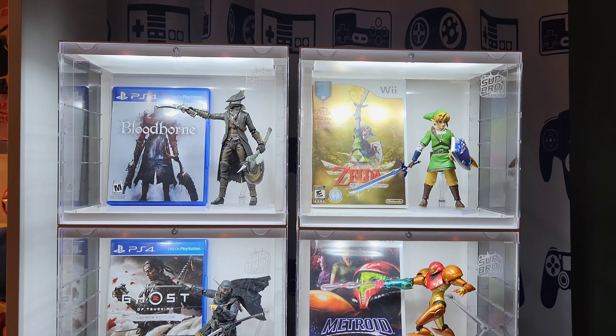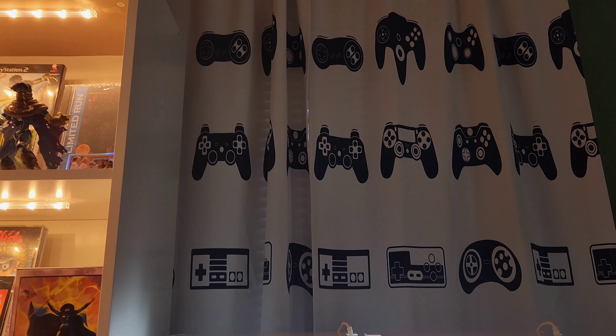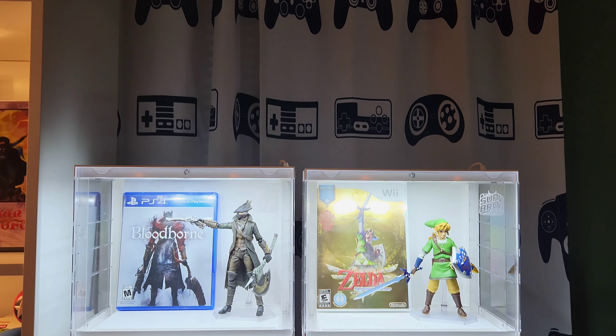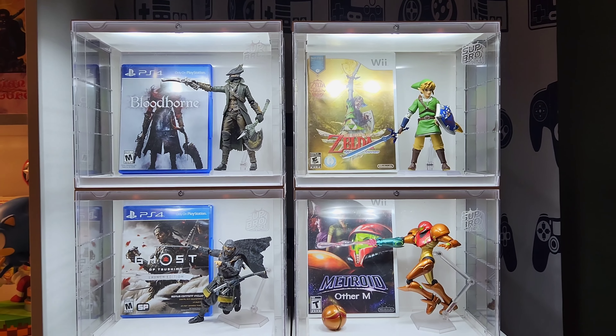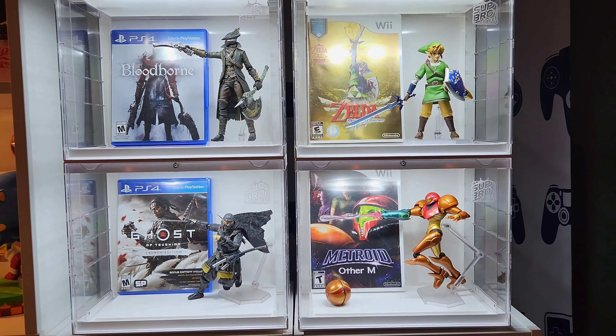I am ordering four more of these and I'm going to go up until about the very top of these shelves right over here. I think if I get four more apiece that would probably put me pretty even with the shelves. I'm just starting out collecting Figma and these are how I'm going to display them in these cases right now.